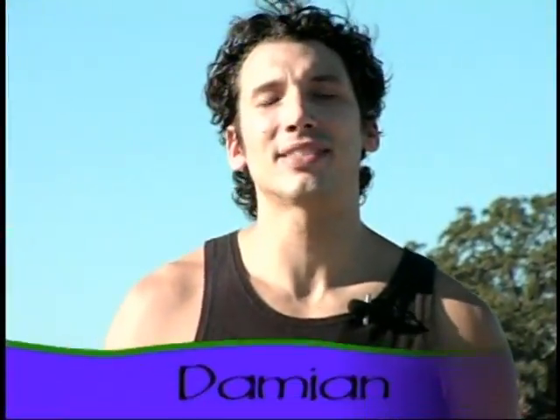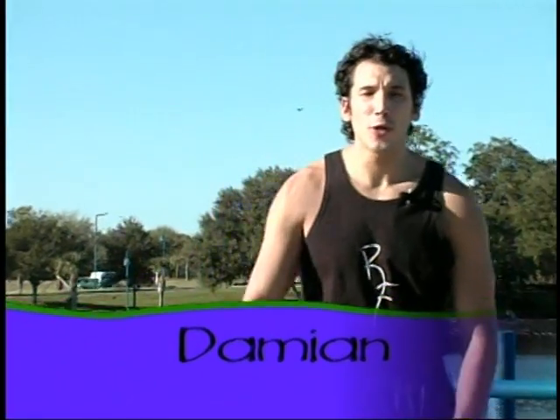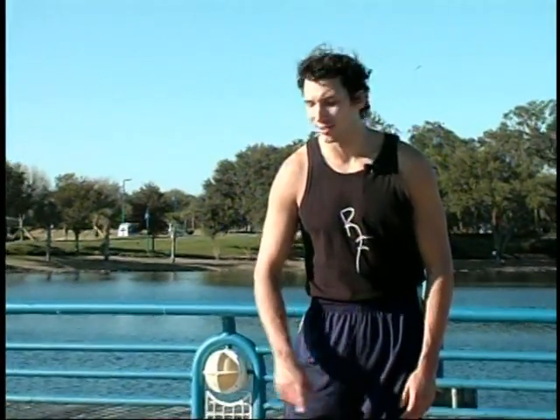Alright, here we are again — it's time for some Bachata. All you need is your right foot, some patience, and a smile. With your right foot, our Bachata basic is three steps to your right and tap, three steps to your left and tap.